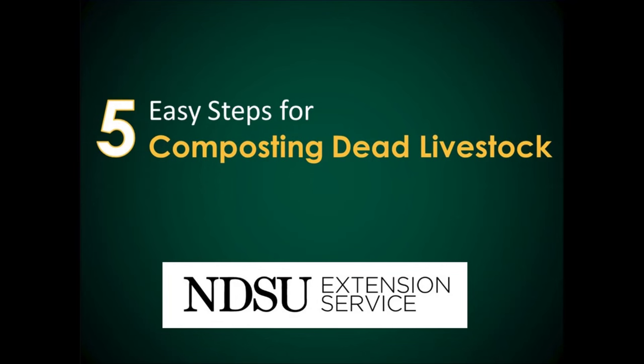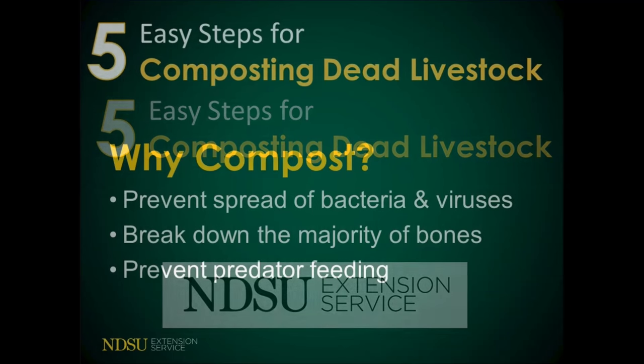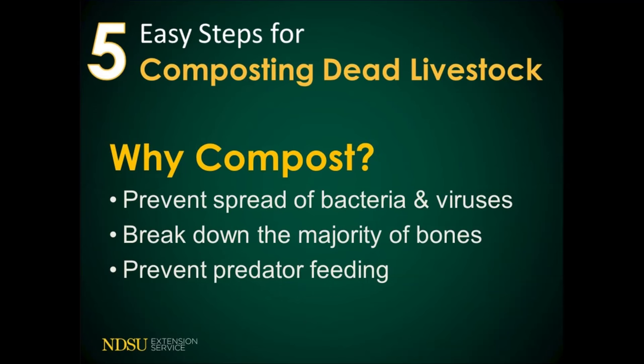Disposing of mortalities properly by composting can prevent the spread of some bacteria and viruses, break down the majority of bones, and prevent predators from feeding on the carcass.